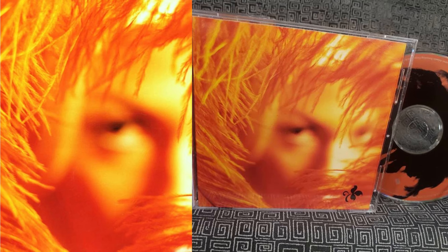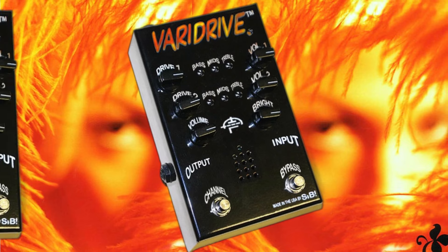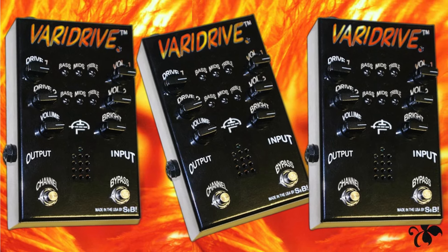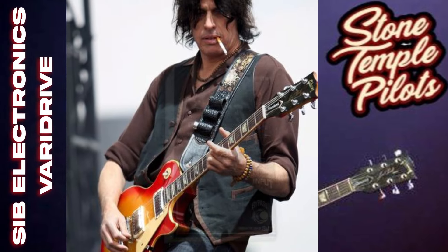The SIB Electronics Veridrive is a tube-driven overdrive pedal that can produce a warm, bluesy crunch, or a snarling, gritty overdrive. This pedal pairs well with vintage amps and enhances his ability to cut through the mix with rich harmonics and punchy attack.